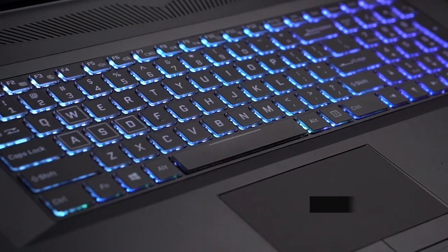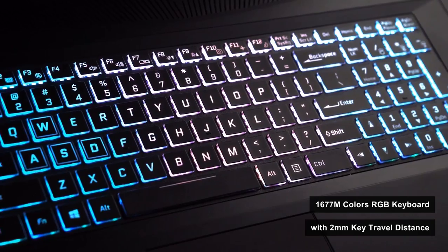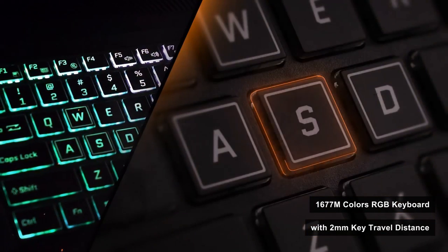The Saber series also carries gaming features such as an RGB backlight keyboard. The keyboard has a decent 2mm key travel distance and supports 16.7 million RGB colors. It not only looks good, but also feels good.